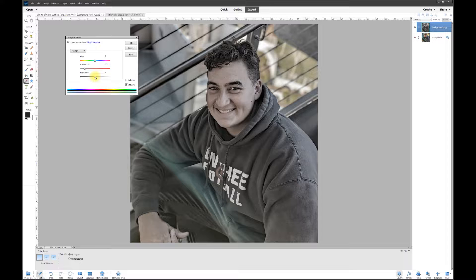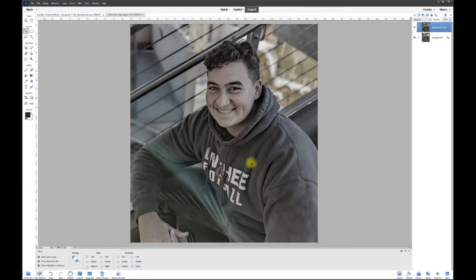I'm making the jacket more of a black and white so it's a true gray color. I can bring the lightness down just a tad so it's not so prominent, then hit OK. Now let's bring the color back on the face and background using the eraser. I'll erase from this top layer, and it will reveal the layer from underneath.